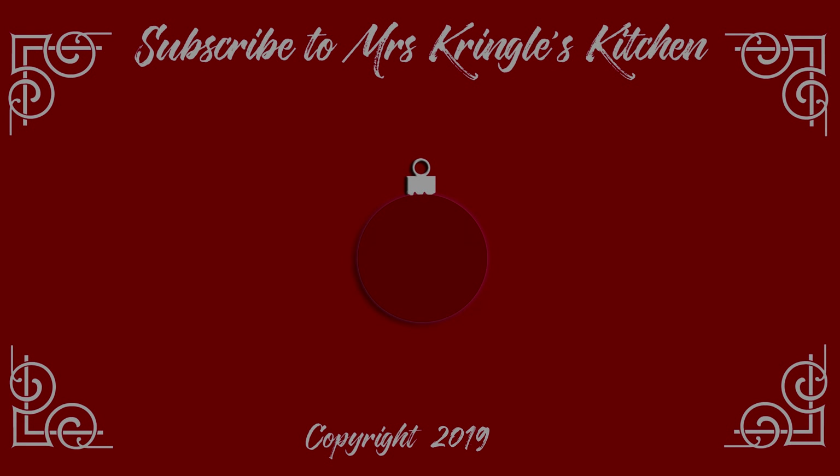No one has to know how easy it is. For the full printable recipe, head over to mrskringleskitchen.com. Until then, here are a few more videos you may like. Don't forget to give a thumbs up!